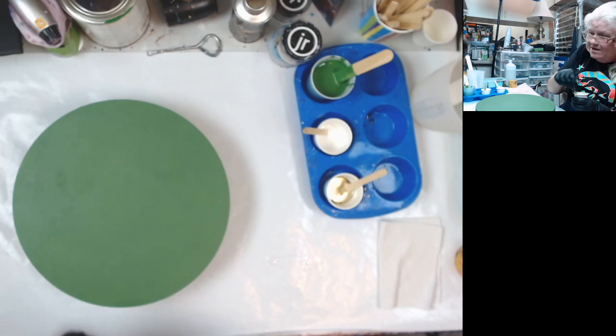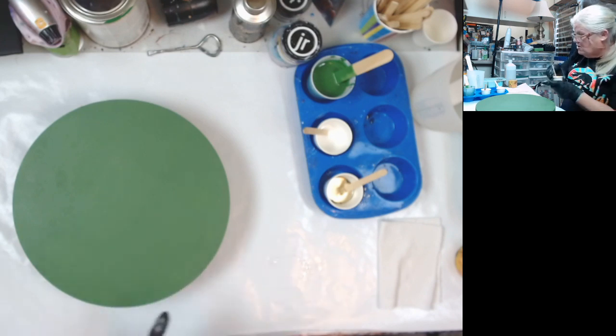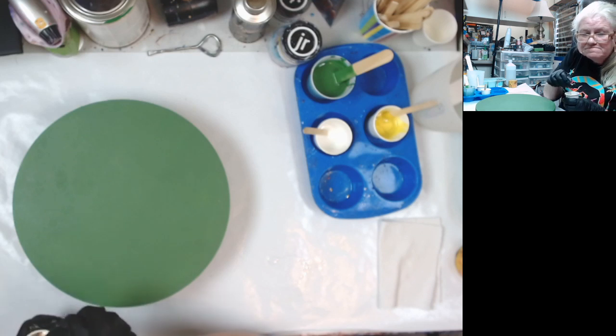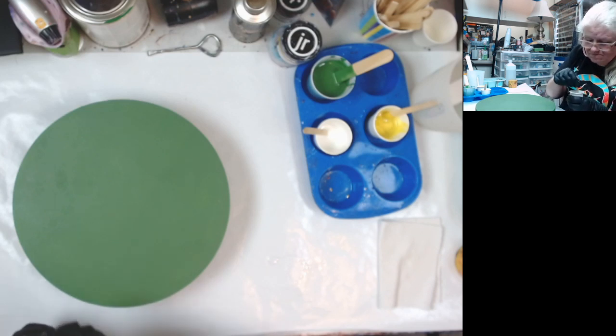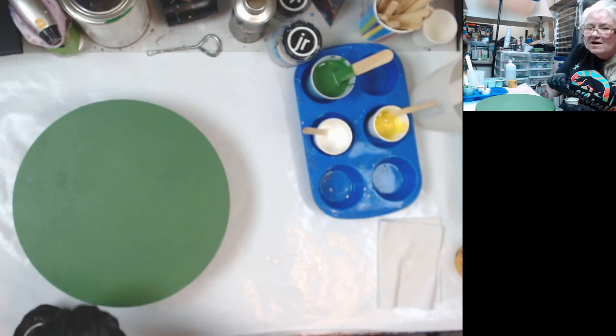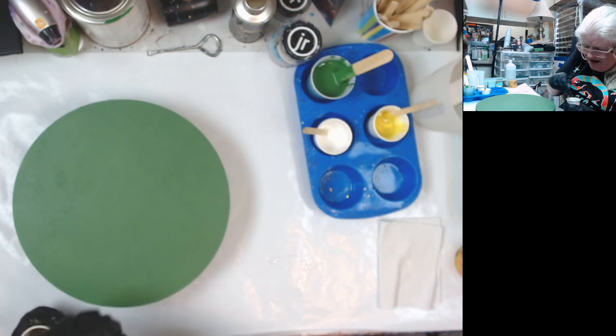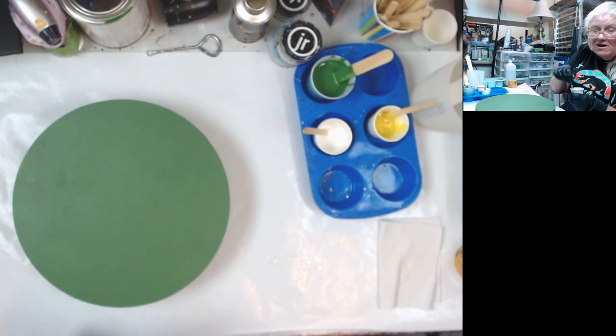I'm hoping that this turns out to look like Packer colors and that the background is darker than it was a couple weeks ago on my live. I'm going to Texas next month, so I probably will get to meet the great Miss Judy and I probably will look at them and buy some right there, because I can bring them home in my car.